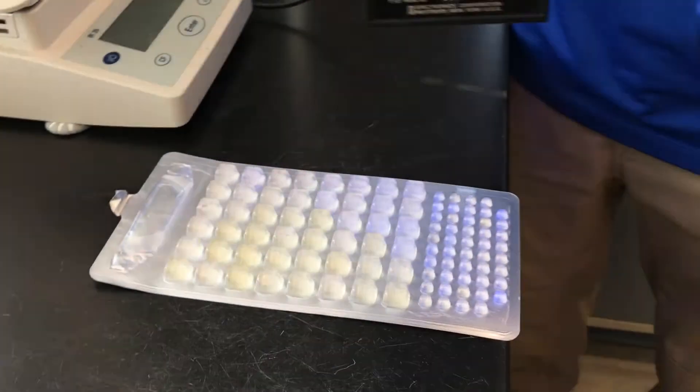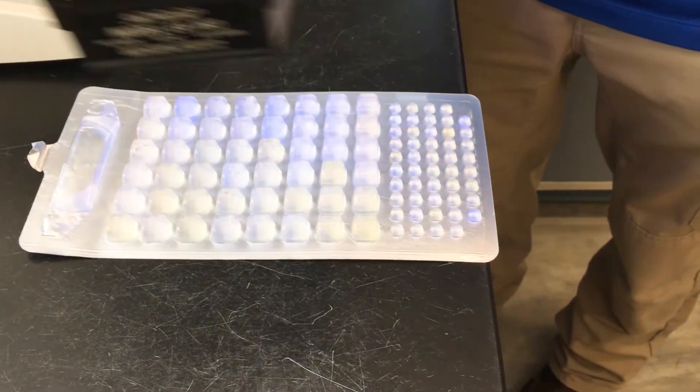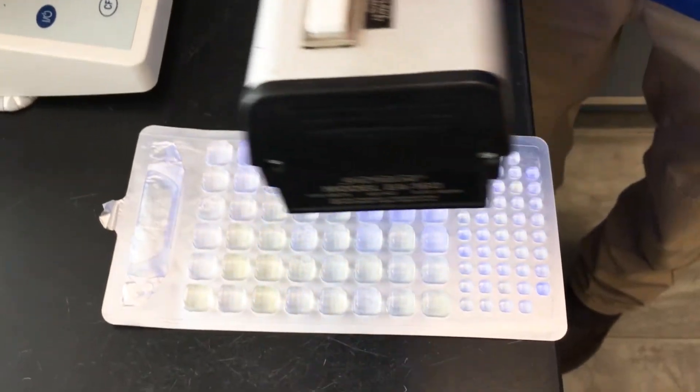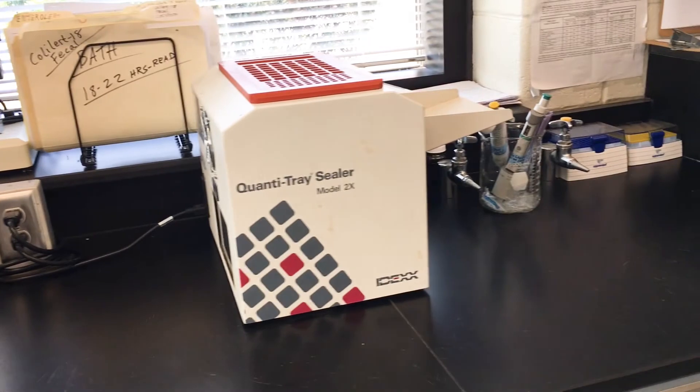You can see that this one would have some viruses in it — that's what a virus indicator looks like. That's a control sample; it pops up blue. This is our sealer. What this does is seal our quantity trays.